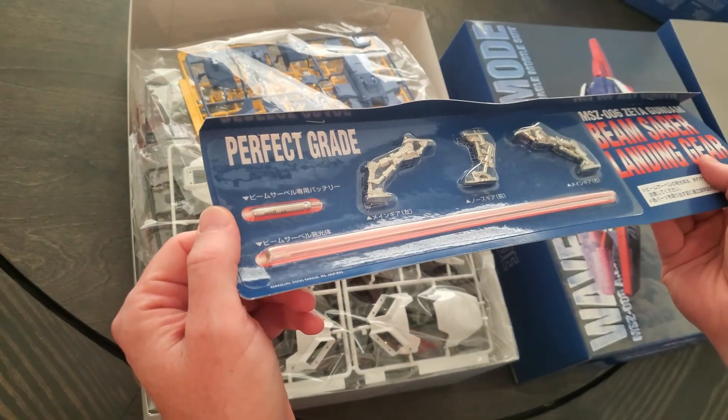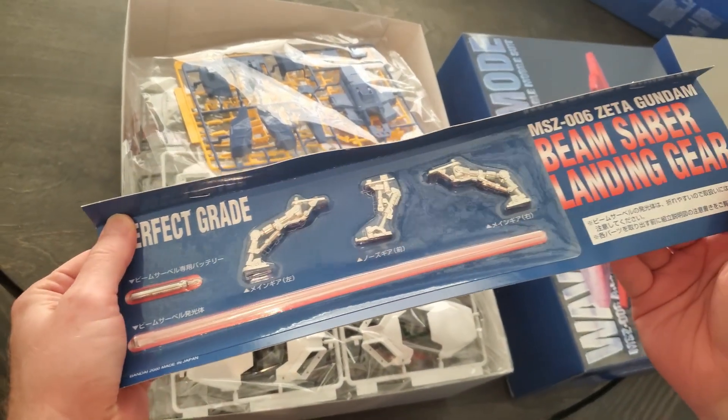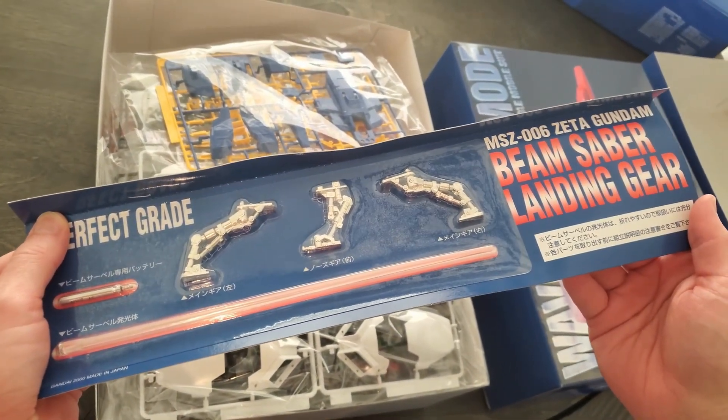This is old school right here. Looks like it's a metal beam saber and landing gear.